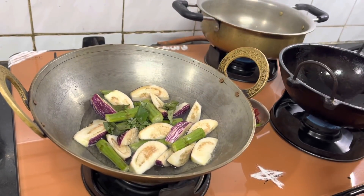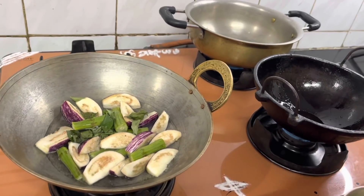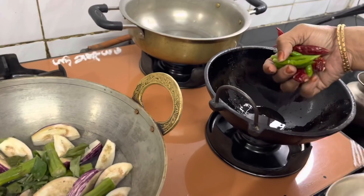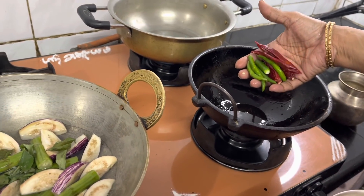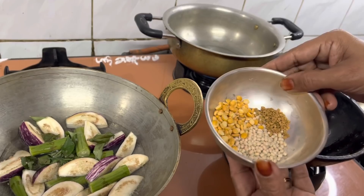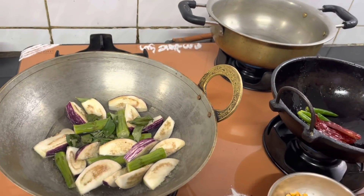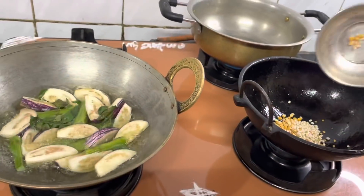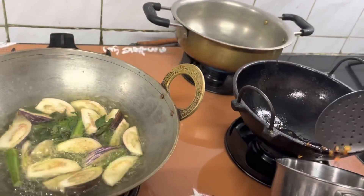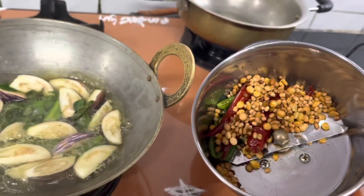Let's put that in the bottom here. I will put in a bowl and add 1 cup of tea. Then I will put in a bowl.